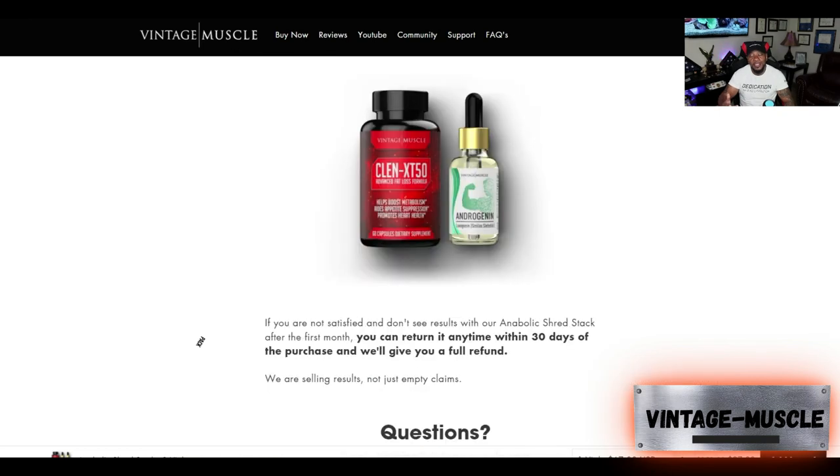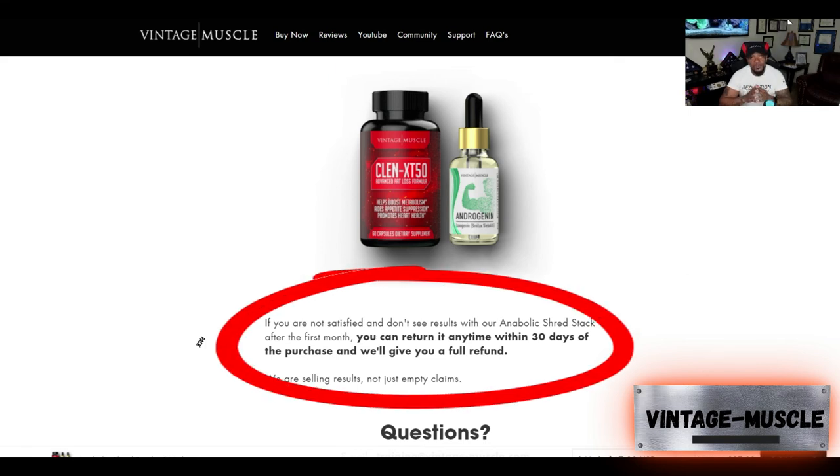If you're not fully satisfied with this product, Vintage Muscle will give you a full refund as long as you return it within 30 days. Their customer service is the best. If you have any issues, contact them through email or go to the Vintage Muscle Facebook community page and make a post — they will respond. There's someone monitoring the page at all times, and Blaine is always on there.